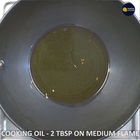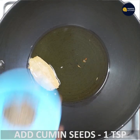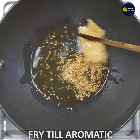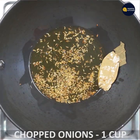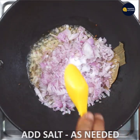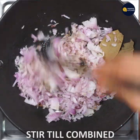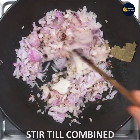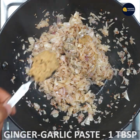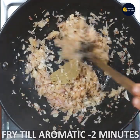Use a medium flame to make it. Then add 1 teaspoon of bay leaf, then add 1 cup of onion and salt, then add 1 teaspoon of ginger garlic paste, and then add tomato.